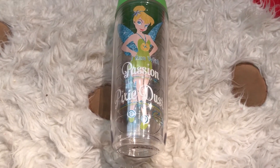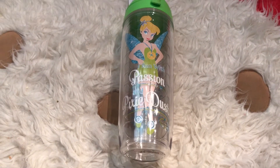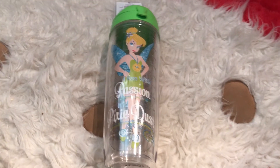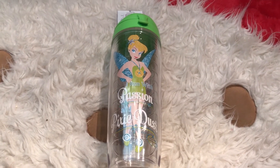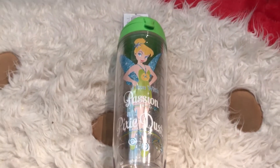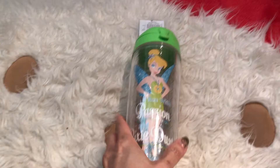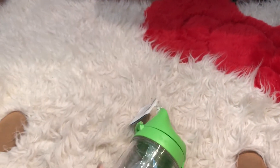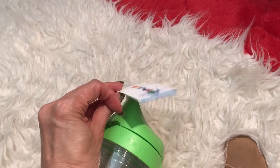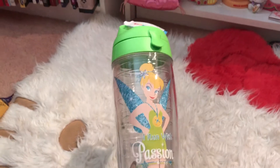Hello again subscribers and to all the YouTubers out there — I just realized I forgot one more item from my Tinkerbell half marathon haul. It's this — they call it a Tervis, just a 24-ounce water bottle, but it's really sturdy.